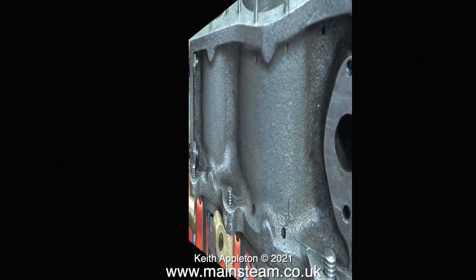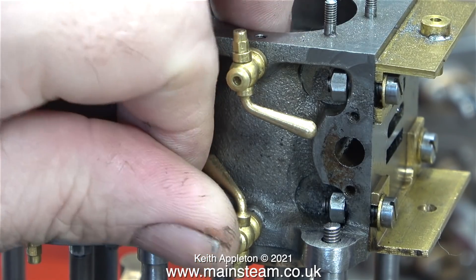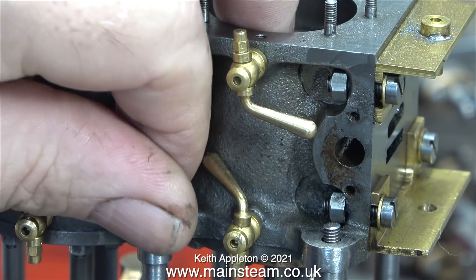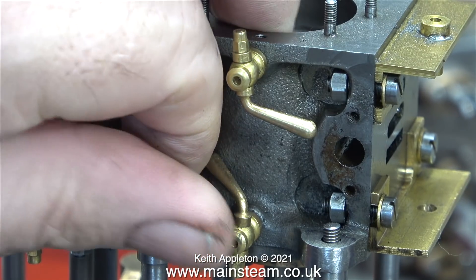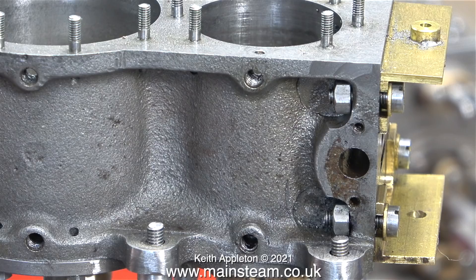Does it matter, I asked myself — I would just have to wind the reversing handle a bit faster. At first I thought about 2BA but I think that's about 31.5 threads per inch which is a bit too fine. 3/16ths is a good compromise at 24 threads per inch if I have one.